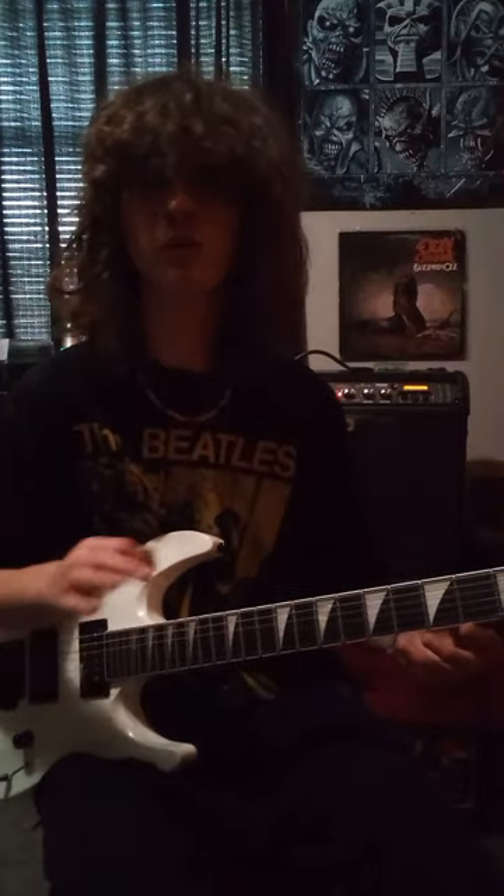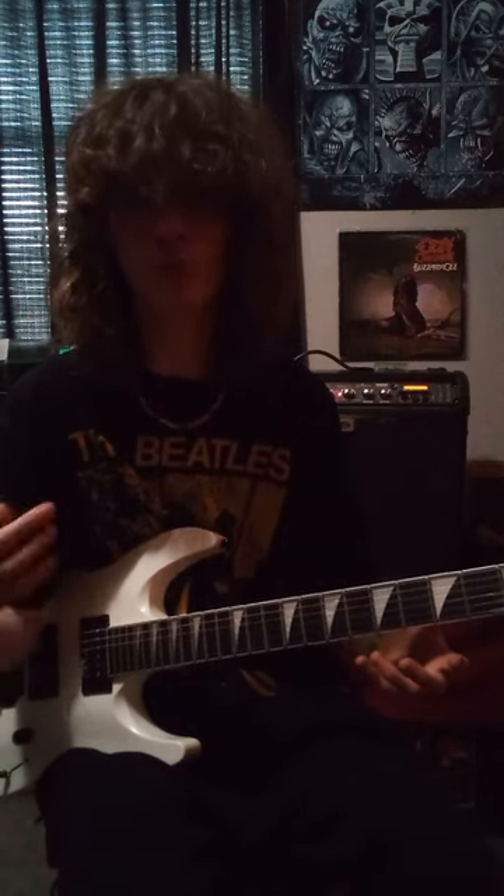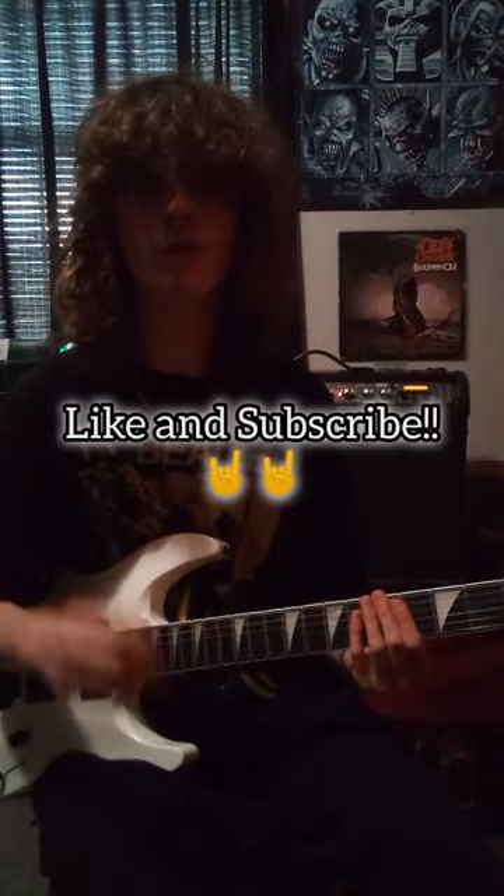This trick basically lets any riff or solo that you came up with — as long as it has three-note increments — sound like it's being double tracked and/or dueled with another guitar. Go try it out, it's super fun to mess around with.